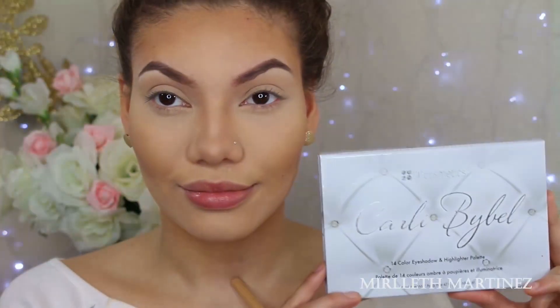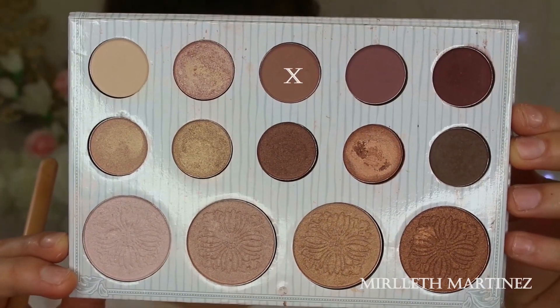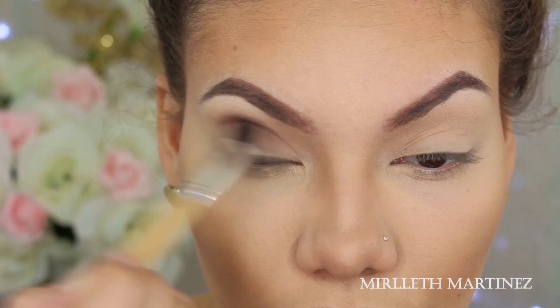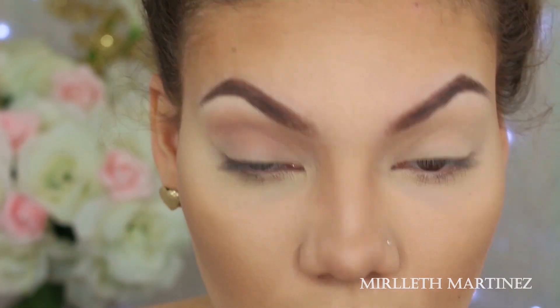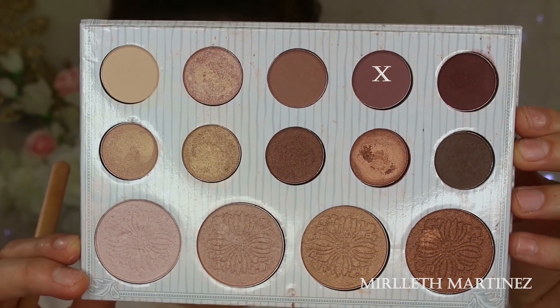Picking up my Carly Bible Palette from BH Cosmetics — it is the best eyeshadow palette in the whole wide world. I'm picking up this light brown eyeshadow and I'm going to pack that on the crease, really blending it in with windshield-like motions and building it up.